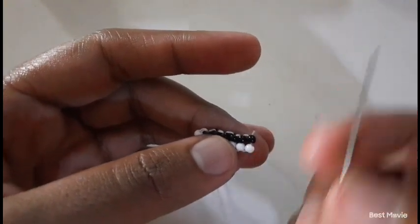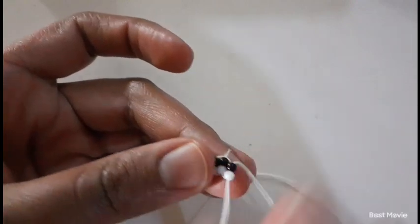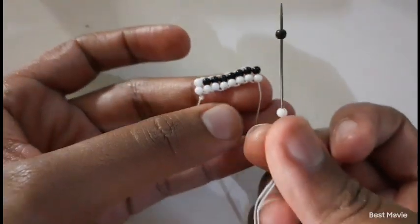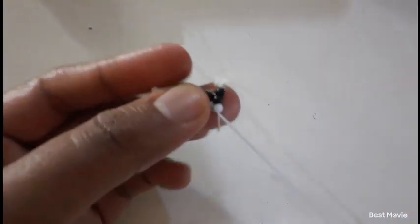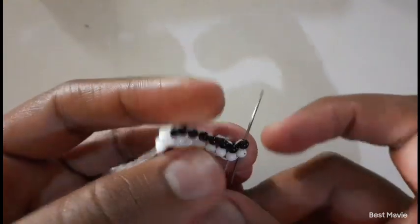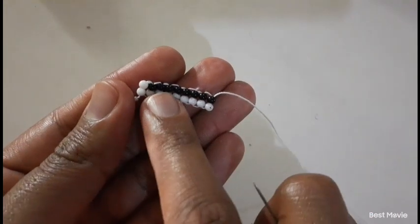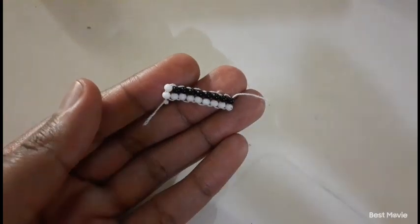Then you pick up a black and a white bead, then pick up a white and a black bead. You just have to make sure that when you pick up your beads and add them to your stitch, at the bottom you have your white row and at the top you have your black row, but at the corners you have your two white beads.